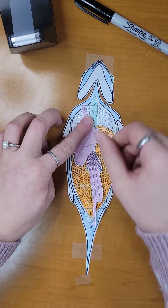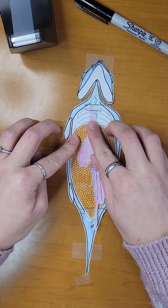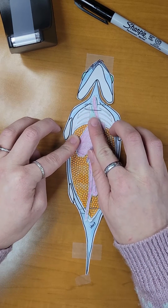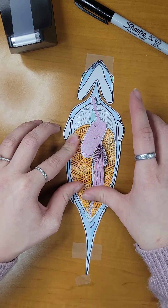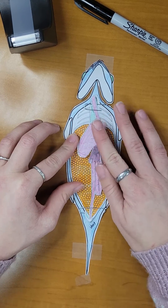Next, we will take our digestive system containing the esophagus, stomach, pyloric caeca, intestine, rectum, and anus, and place it on top of our egg sacs.